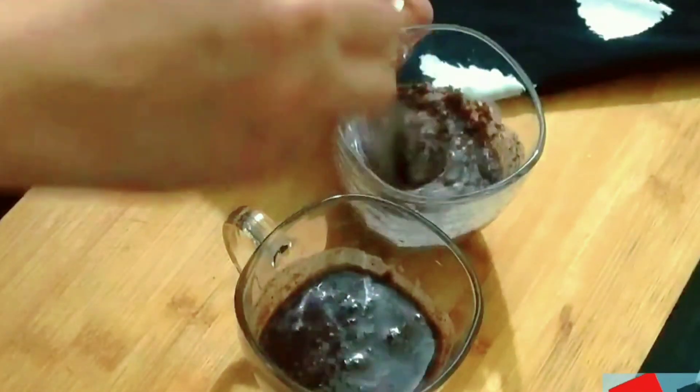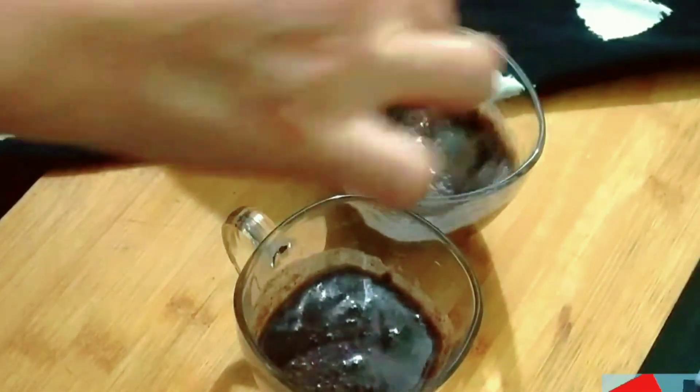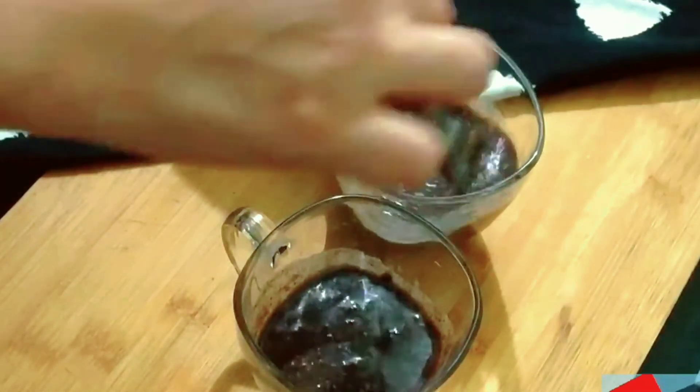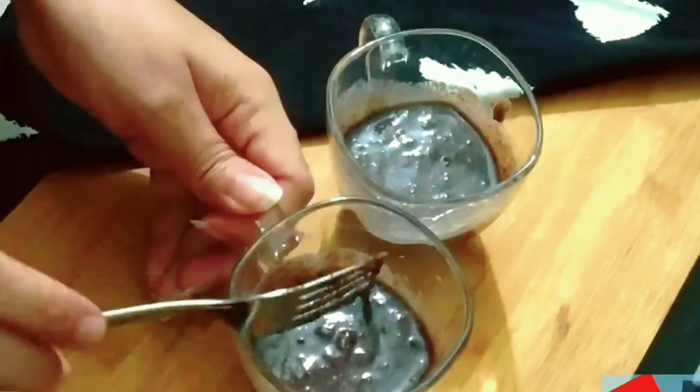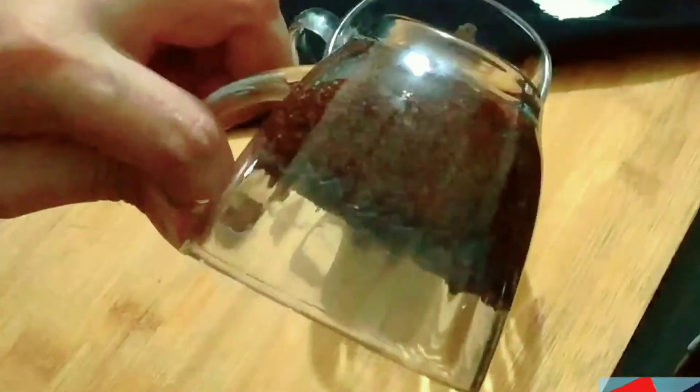We are making this base. Mix it well. We will not add butter or ghee, because the biscuits are already in it. Now I will put it in the microwave on simple mode — no special mode — and set it for 2 minutes to bake.